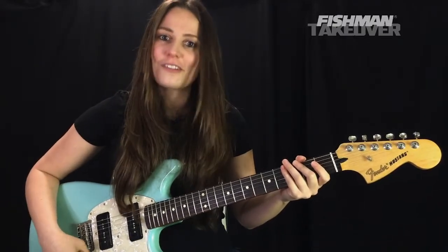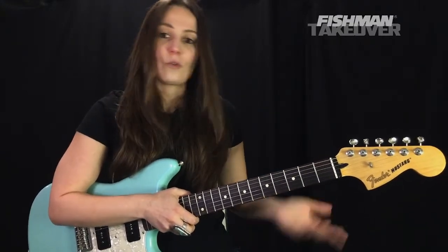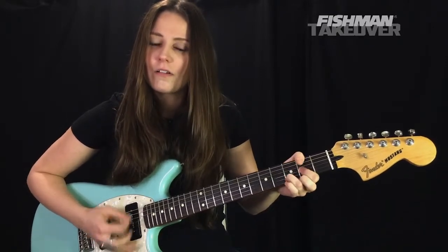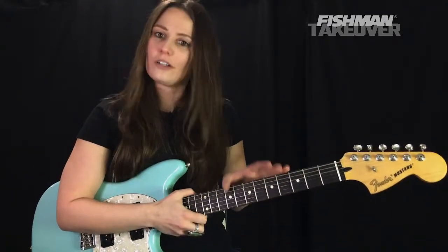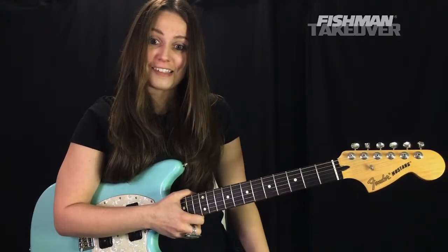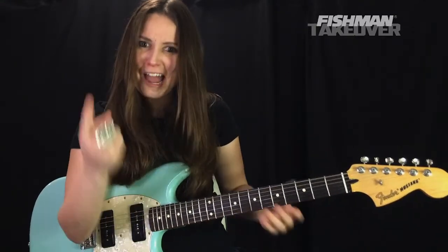That's the whole tune — really, really fun song to play. The movement is cool and it's a funny song too, something for everyone. For beginners, you could use open chords for the bar chord section, but I like the snappy sound of bar chords there and I'd encourage you to use them. Thanks to my friends at Fishman for helping me do these lessons week after week — check out the link in the video description. It's an honor to be here with you guys.